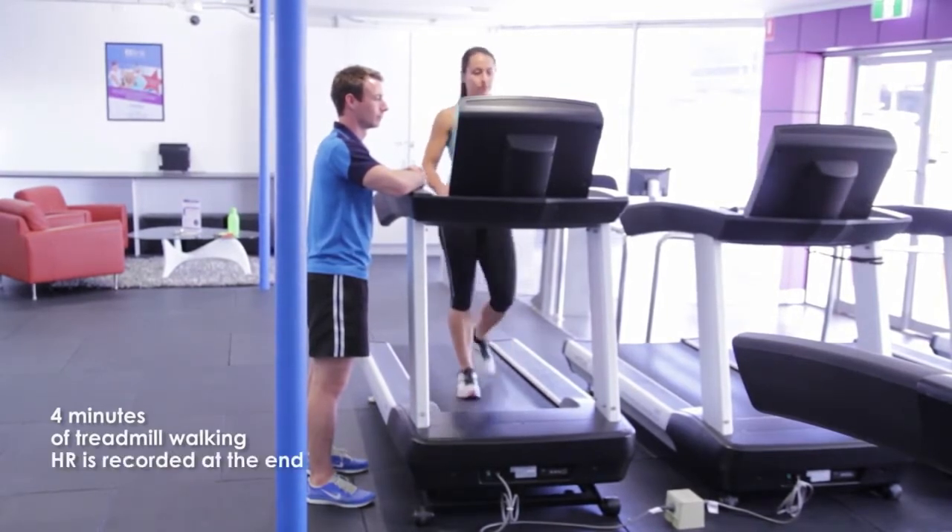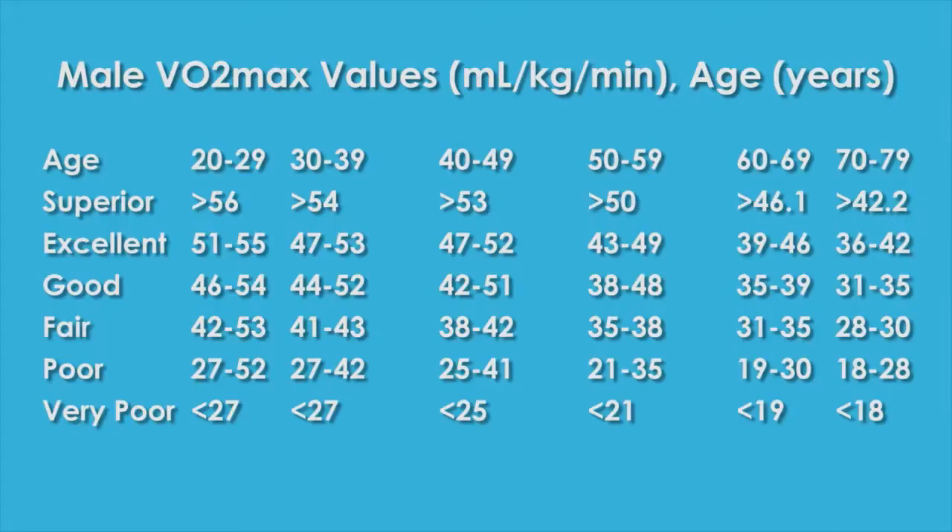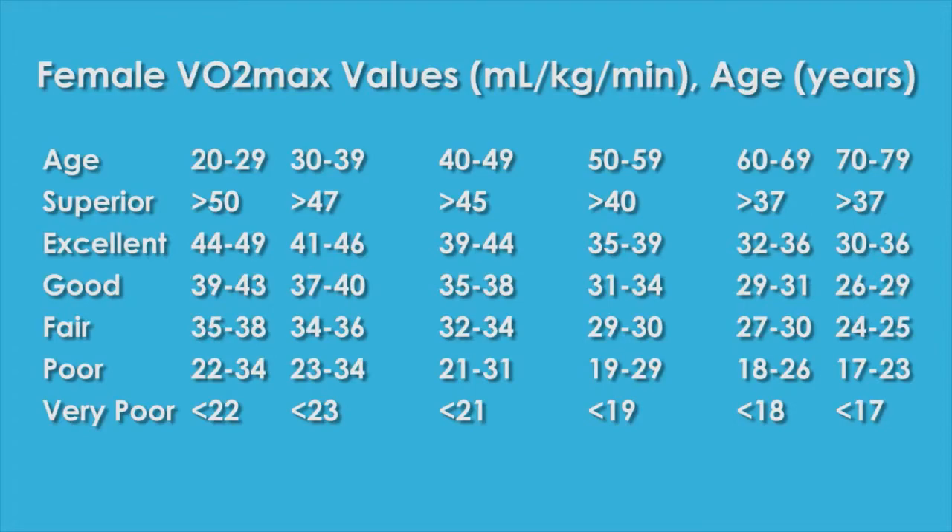At the end of the 4 minutes, but not after, the client's heart rate is recorded. Using the following calculation, a predicted maximal oxygen consumption rate can then be determined. The score can then be measured against normative data to assess the client's cardiovascular fitness.